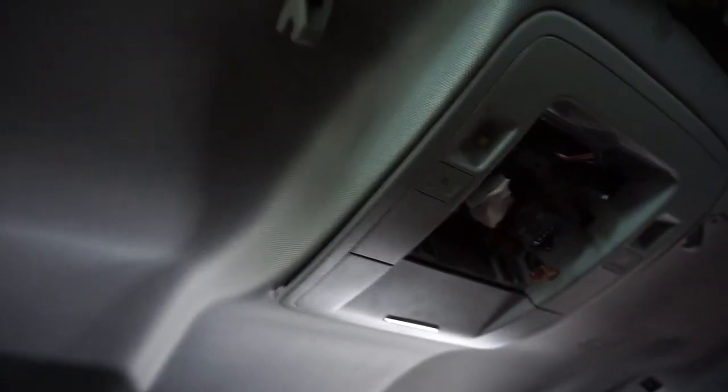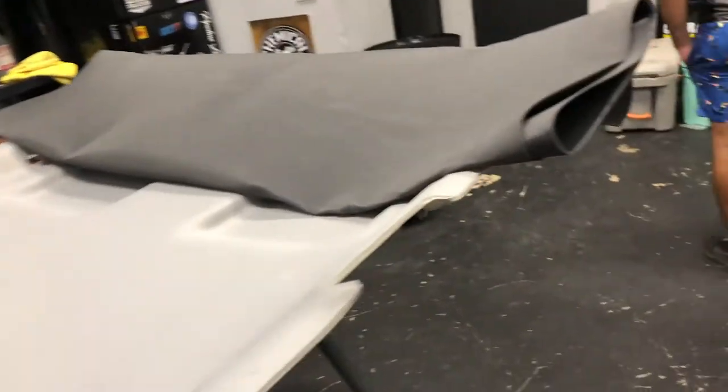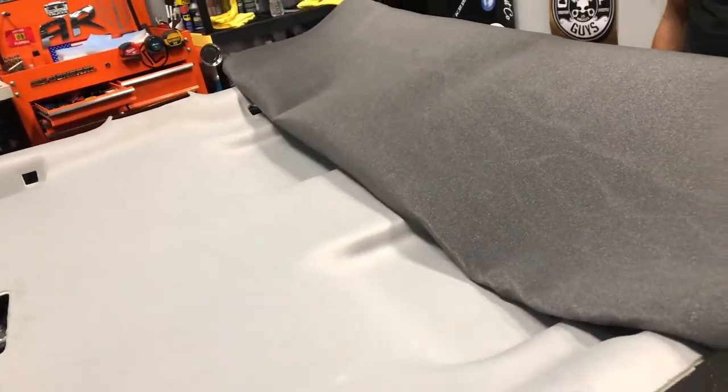The headliner is ready to come out. We're about to lay the fabric on the Denali headliner. The fabric we use is a suede material because it really complements the lights. We're gonna put this on and then start poking holes — we'll show you guys exactly how we do that, so stay tuned.